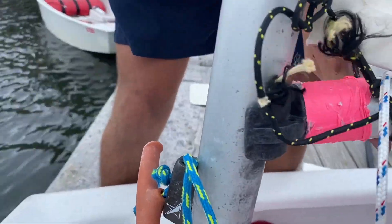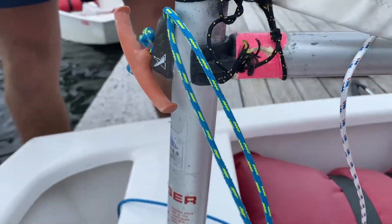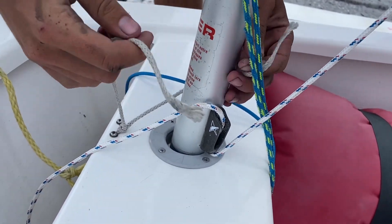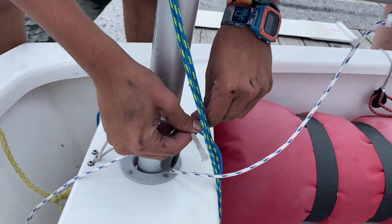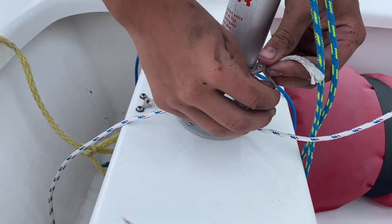Next you'll get your gooseneck, place it on the center of the mast, and make sure it's secure. Next, you're going to get your mast tied down and tie it down using a square knot. When you tie your square knot, make sure it's above the boom bang cleat.